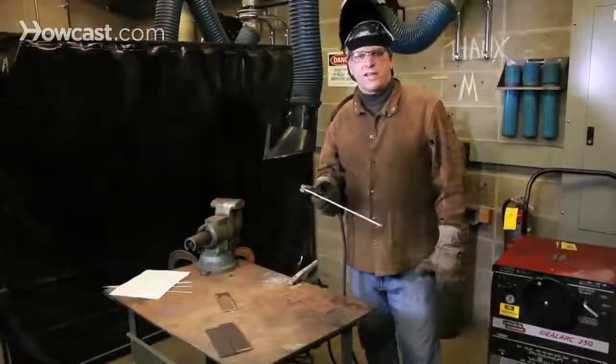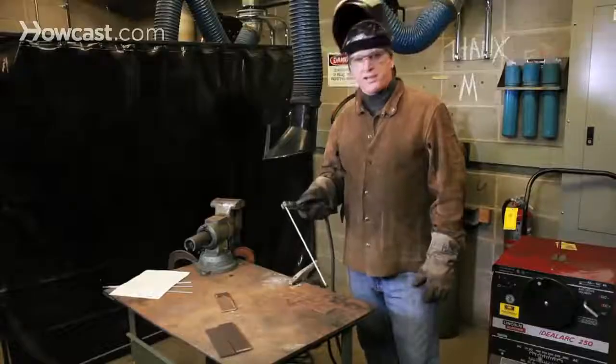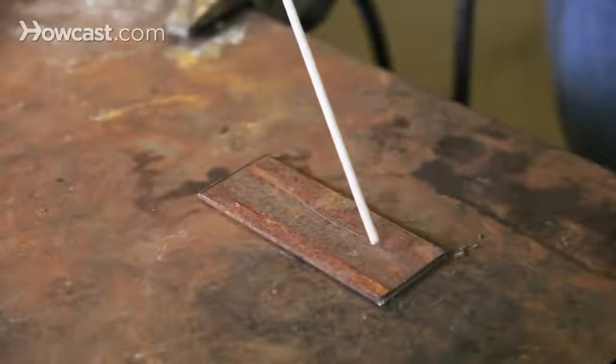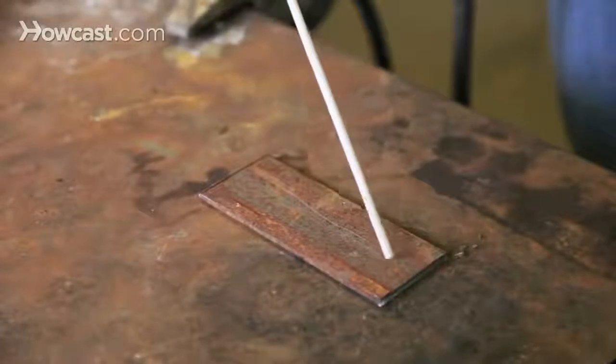The first step in learning how to arc weld is learning how to strike the arc. Striking the arc can sometimes be very difficult at first. It's a delicate flicking motion — not a stabbing or a quick drag, but as if you're striking a match gently.